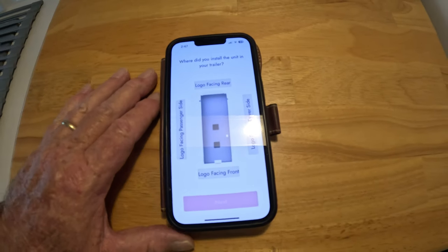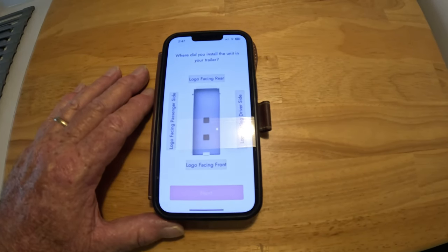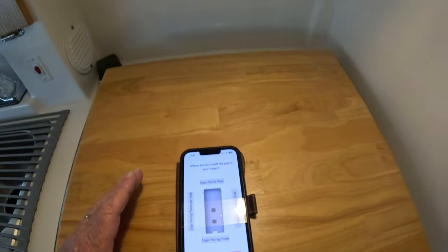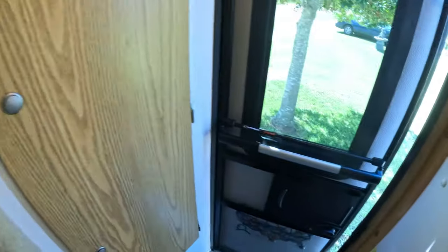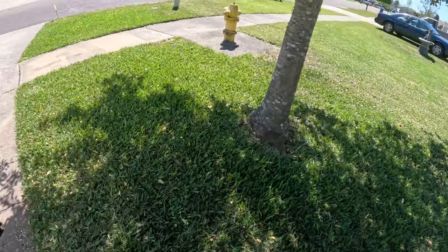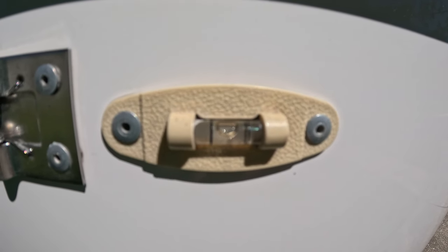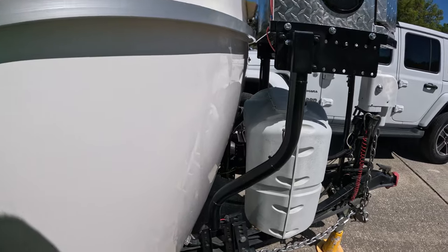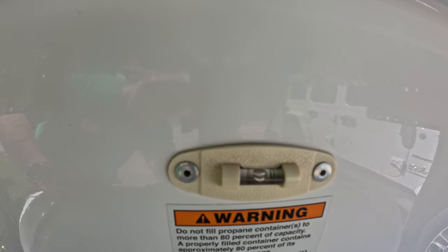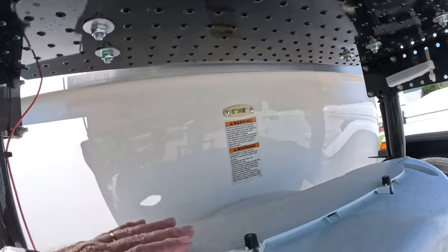Then we have to go take some measurements on the trailer and tell it where the unit is actually mounted. First, we make sure that our trailer is level. We go outside and look at the actual levels that are built into the Casita trailer. The newer trailers have these built-in levels. You can see these levels show that I'm level front-to-back, and the one on the side shows that I'm level left and right.